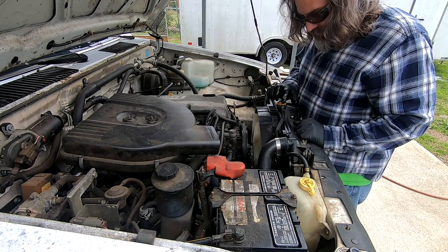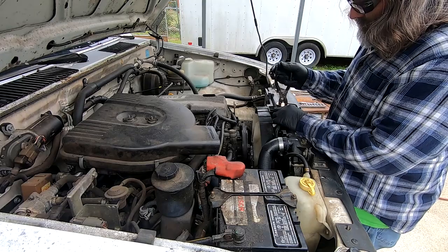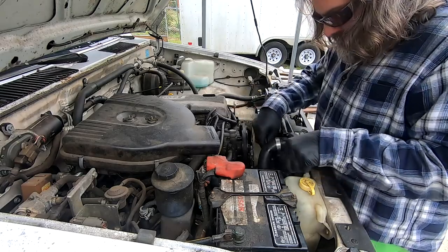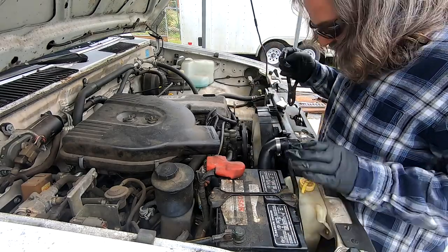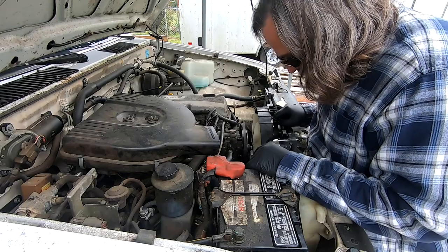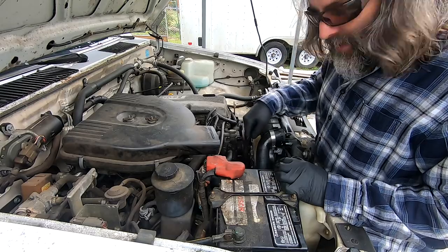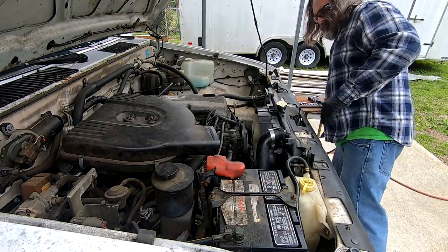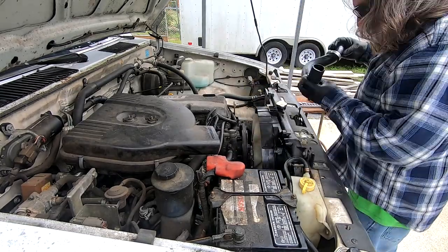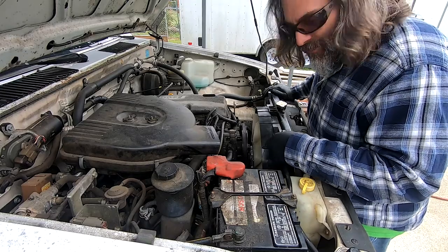The next thing is to disconnect the top hose, the side hose, and the bottom hose. All right, I'm going to tuck that one out of the way. This is the problem with the radiator — the neck is broken off, so that's where all the coolant was leaking out. I'm going to take this hose off just to make sure no plastic got stuck down in there. Okay, there was no plastic in that hose — it was all stuck right here, so that's a good thing.